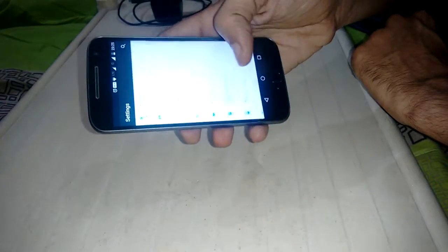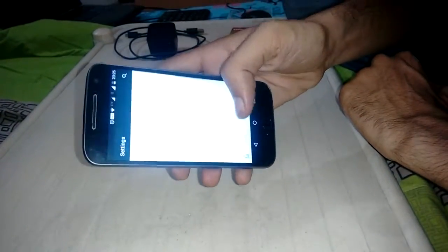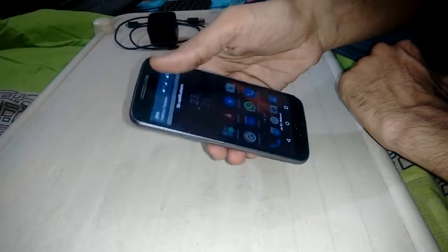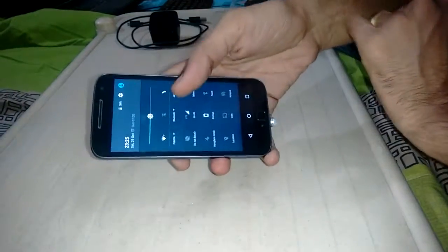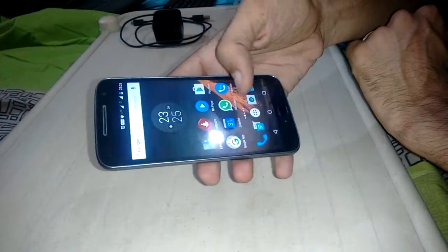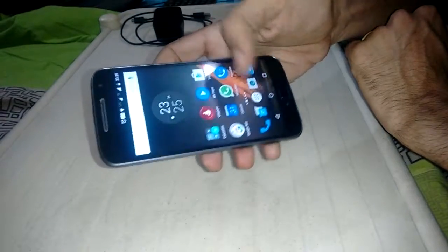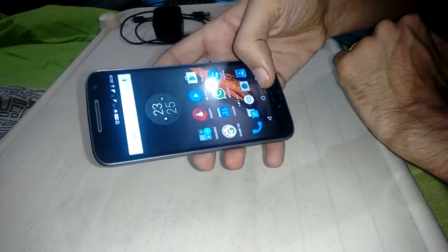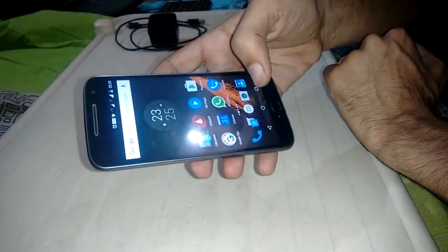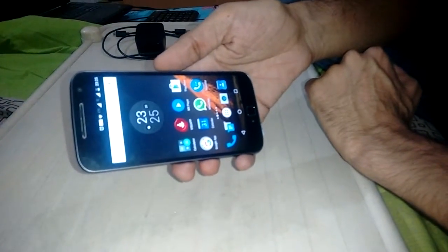The other features are common to all Motorola sets. On the screen you have brightness, Wi-Fi, and all the usual quick settings. The phone is very good and very fast with no problems. If you have any questions, write to me and subscribe to the channel for more updates.